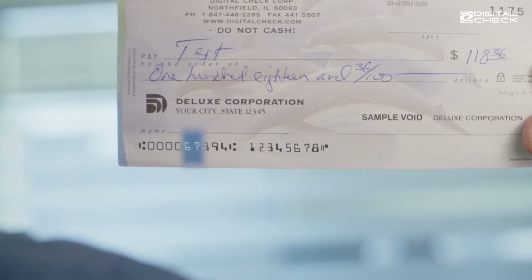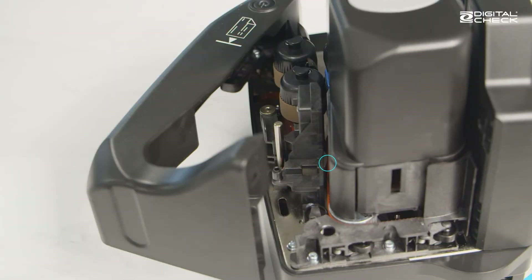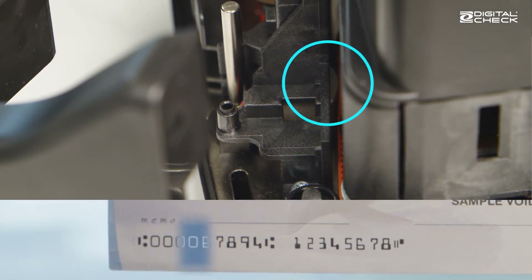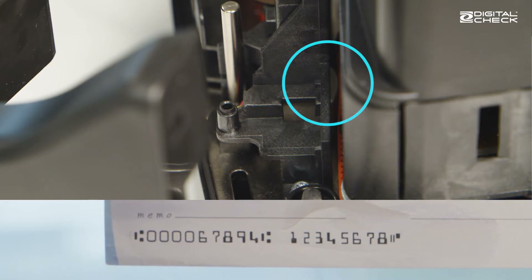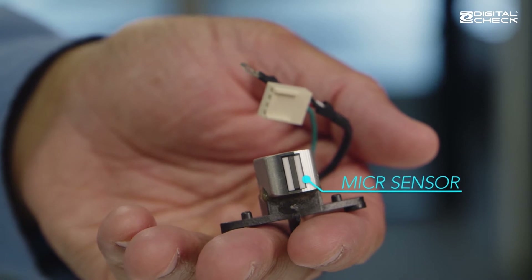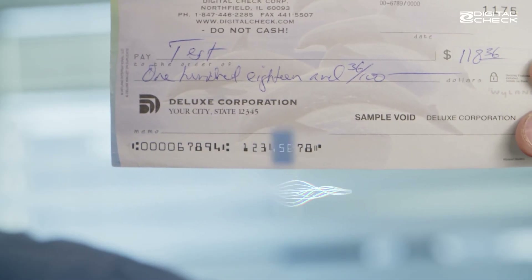Those are printed in magnetic ink right here at the bottom. And right here, near the feeder, is a special part called the MICR head that reads the magnetic ink and it works a lot differently from the way a camera does. You can see here that the actual reader is this vertical stripe that picks up the magnetism as the check goes past. So the MICR head is reading the intensity of the magnetic signal in a straight line, which makes a waveform, and each number has a certain wave pattern that the machine will match to the right digit.